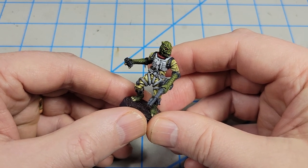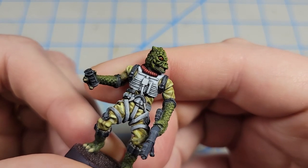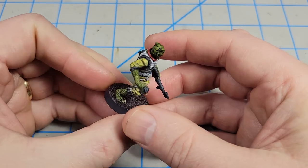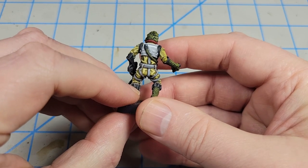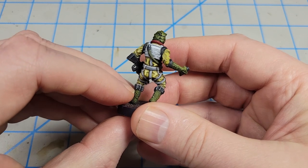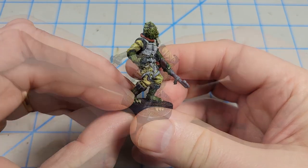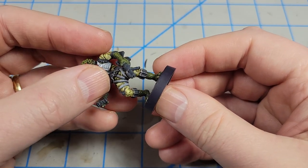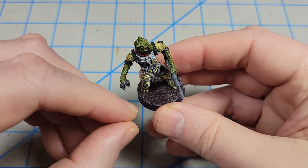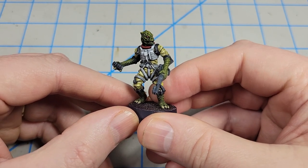I did a few finishing touches off camera: I put some gloss in his eyes using some Future floor wax just to give him a little reflectivity. I also somehow missed a hose on his back — got to the end and realized I'd completely forgotten to paint it, so I painted it green and highlighted it the same way as the rest. I painted the rim of the base and mixed some purple into a little black — it's hard to see but the groundwork having a tint of purple plays off that yellow and makes a nice contrast.